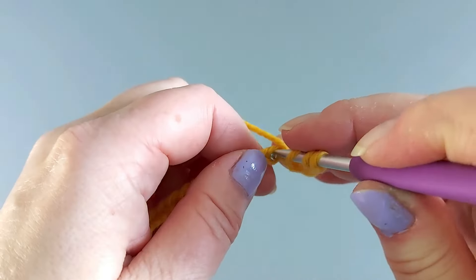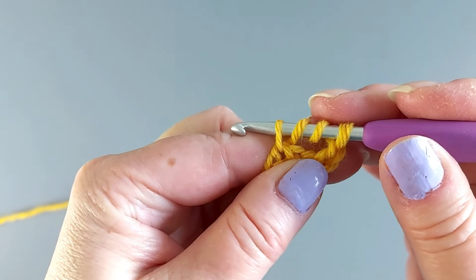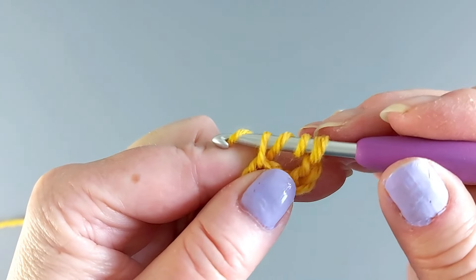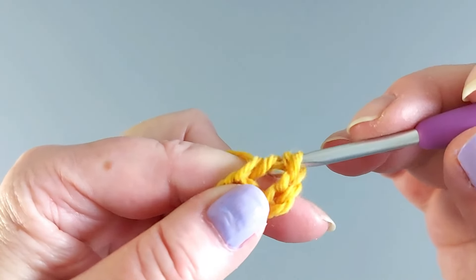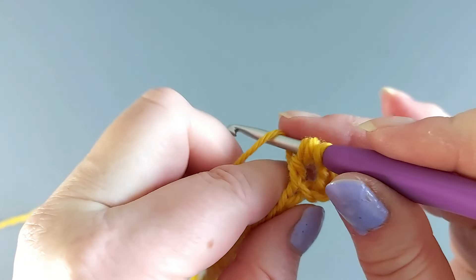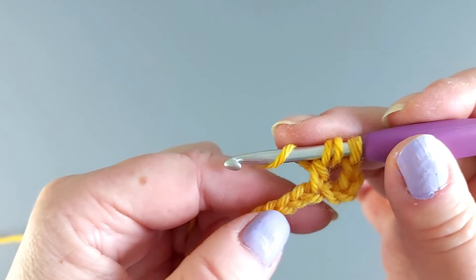Pull up a loop there and now we make like the start of a double crochet. Take a yarn over and pull through two loops, but we leave the rest of the loops on the hook. Then one more yarn over and go into the fourth stitch here.